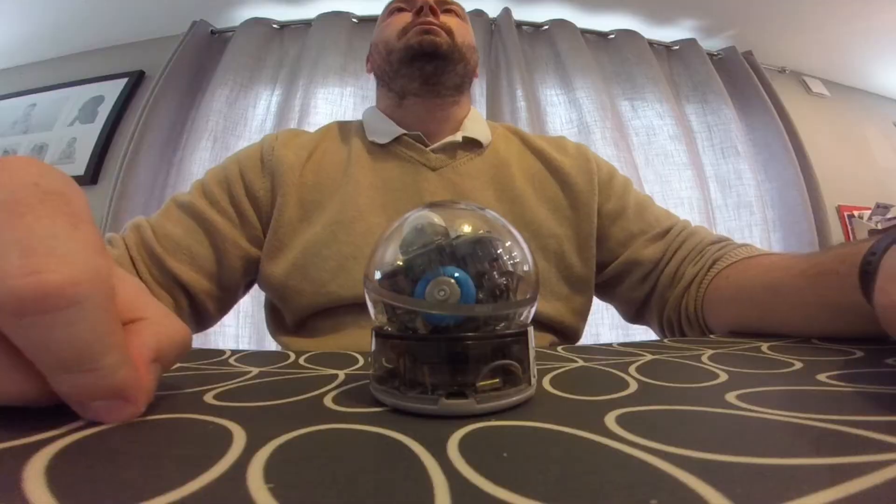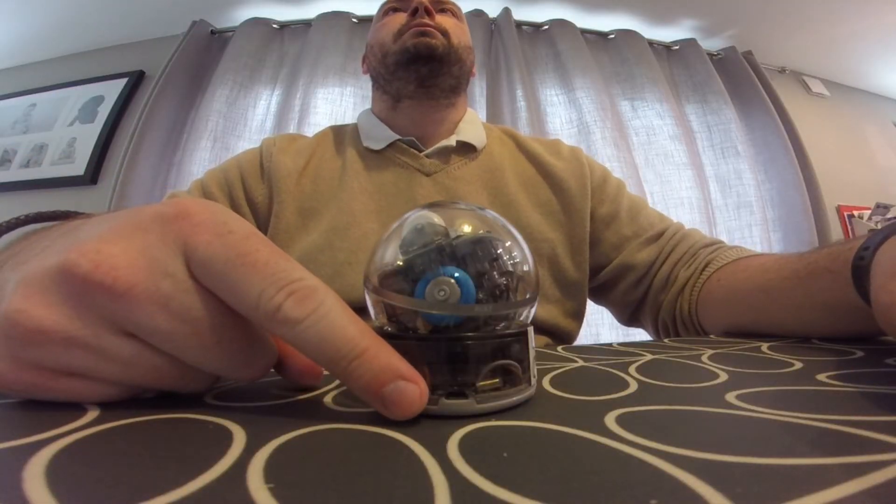The Sphero Bolt is an excellent educational robot which has a lot of different functions and features you can use in the classroom. It is also quite a versatile robot despite being just a basic spinning ball — there is a lot that you can actually do with it. The Sphero Bolt comes with a charging stand, so you just need to plug the stand into a USB cable and set the Sphero Bolt into that charging stand and it will charge. That means you don't actually need to unplug the robot when you want to use it — you just lift it straight out of the stand.